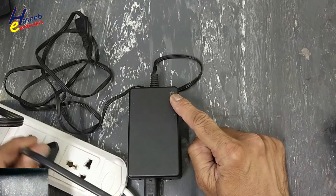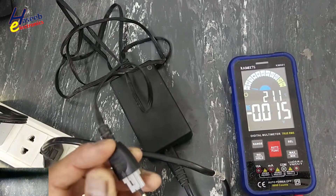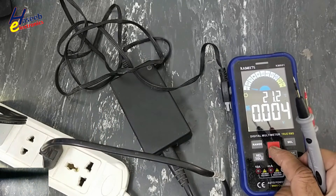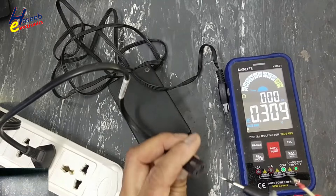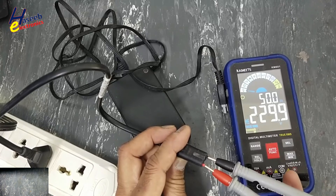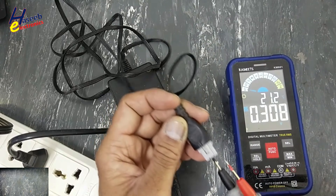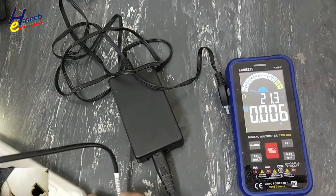There is no indication. Checking the DC voltage — no output. Looking at the AC input: 229 to 230 volts. That means the AC input is present, but there is no output. Both outputs are missing.